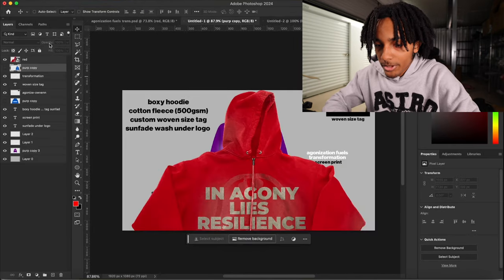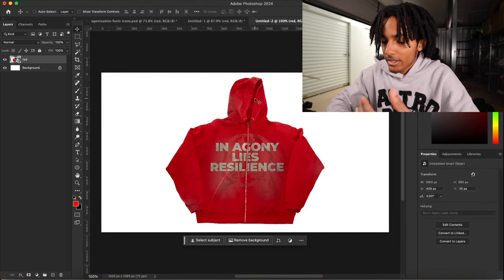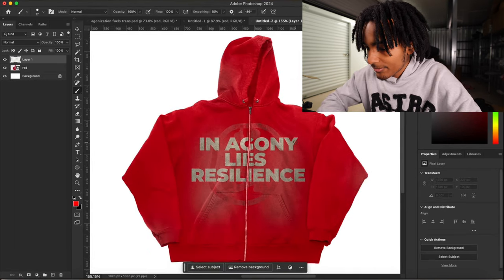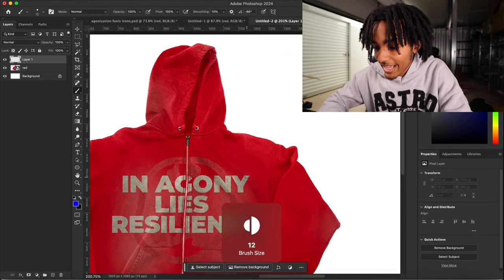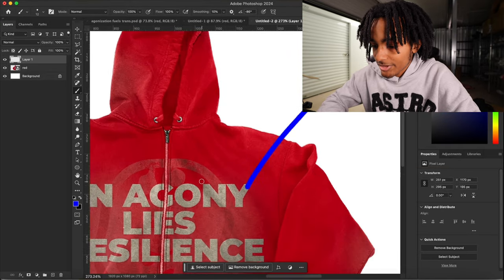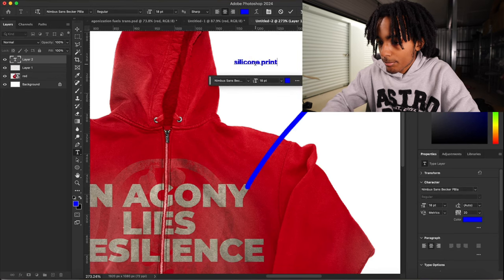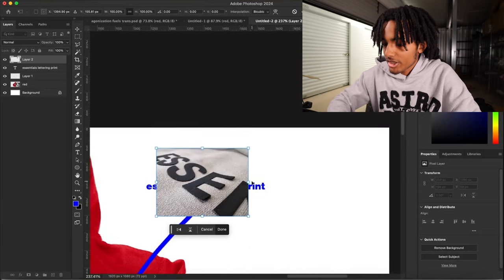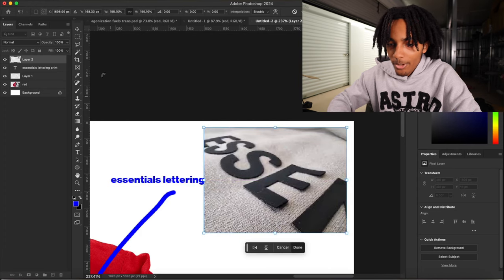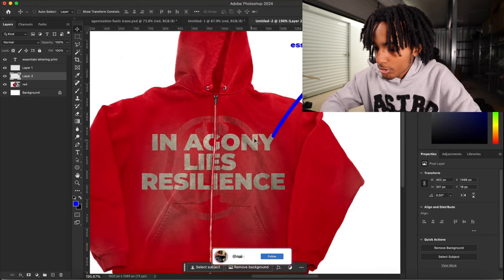I'm gonna go ahead and make another one with a different type of logo so y'all can see how to make a tech pack on a more complex design. We got a new file — let's put the hoodie on there. First things first, draw lines touching the logo — make sure the line color is different, I'll use blue. The line should be touching the logo you're talking about. I'm putting 'silicone print' for this logo, and I'll also add a picture example of the print on the mockup so the manufacturer can definitely see what type of print it is.